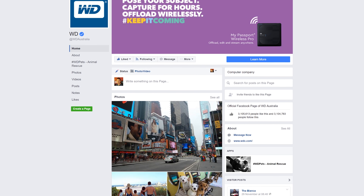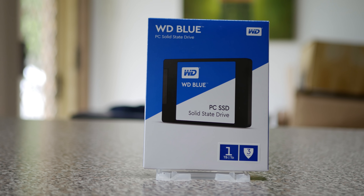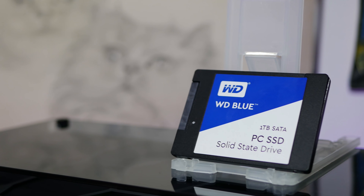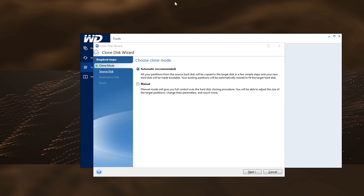So all in all, a very solid drive for the money, one that has consistent read and writes and boasts good endurance figures, not to mention that Marvell controller on board. Another cool feature is that this drive is compatible with an OEM version of Acronis clone software, so you don't need to pay anything to use this software if you get this SSD.